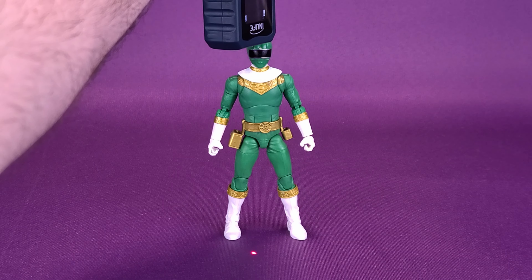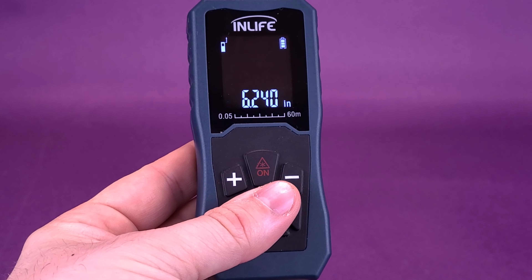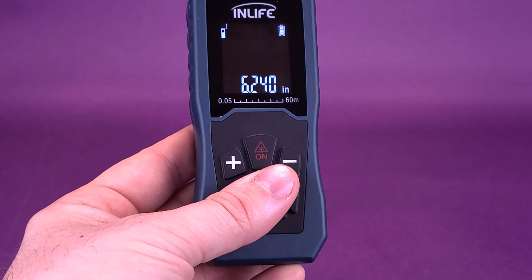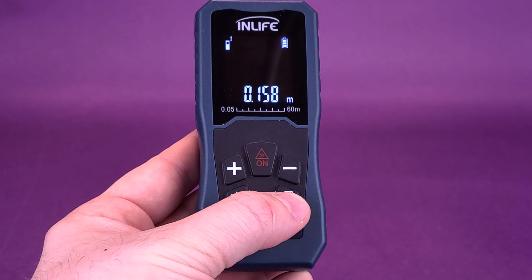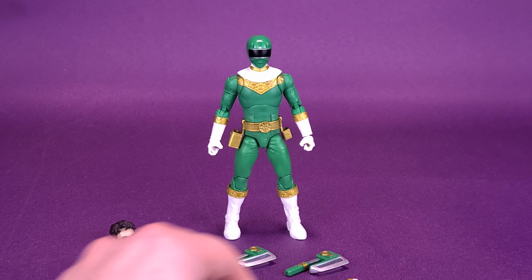Hasbro goes with new Power Rangers toys. Here's a look at the new Hasbro Power Rangers Lightning Collection Zeo Green Ranger. Using the power of the rectangular sub-crystal, Adam becomes the Zeo 4 Green Ranger. The Zeo Green Ranger toy includes multiple character-inspired accessories and swappable heads — one of the Ranger in his helmet and one without.